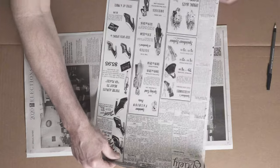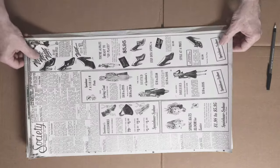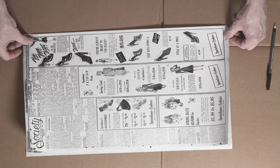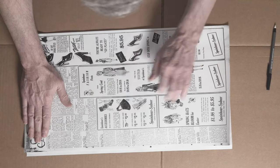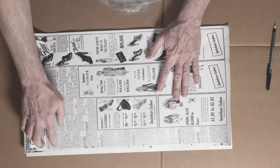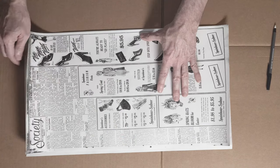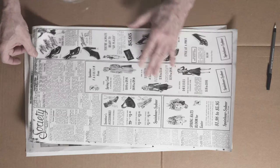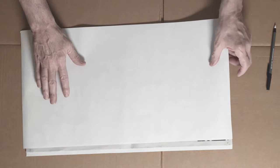Here's the back page — I picked a society page. We'll do the same thing: go outside, spray it, and then glue it down. This edge will be trimmed off as needed. Let's go back out, spray this, and then put it all together and we'll be done.